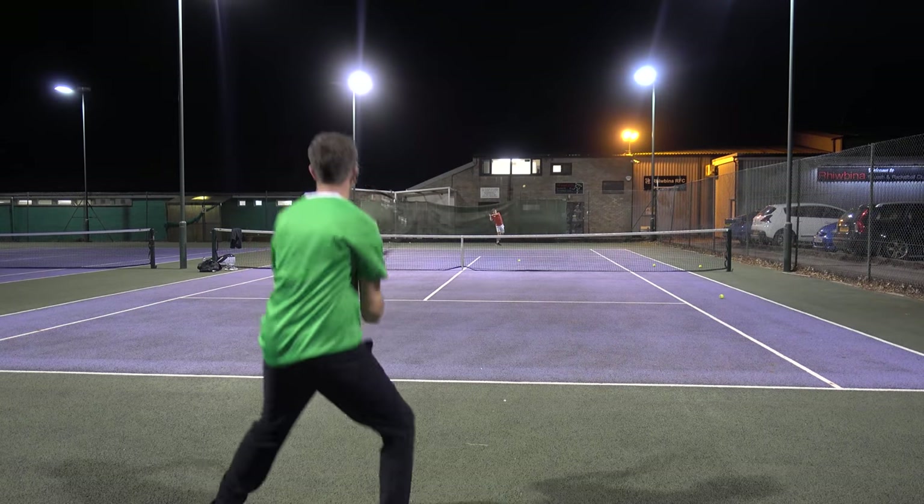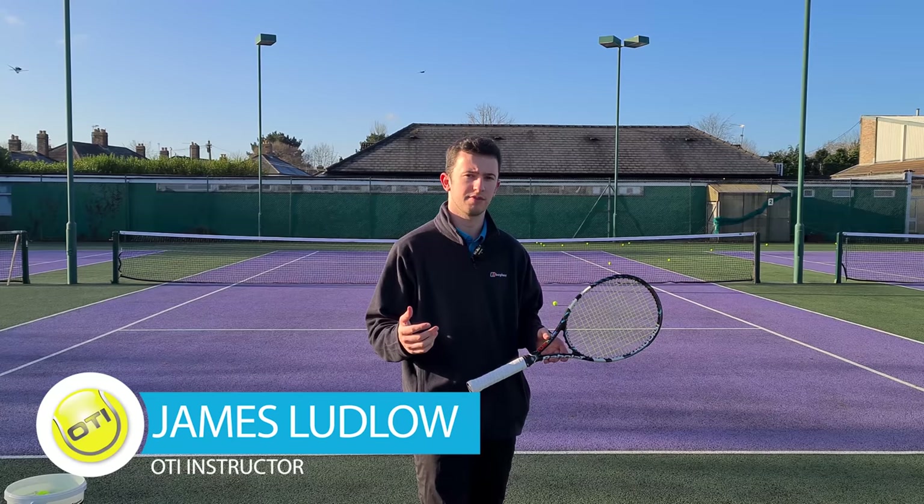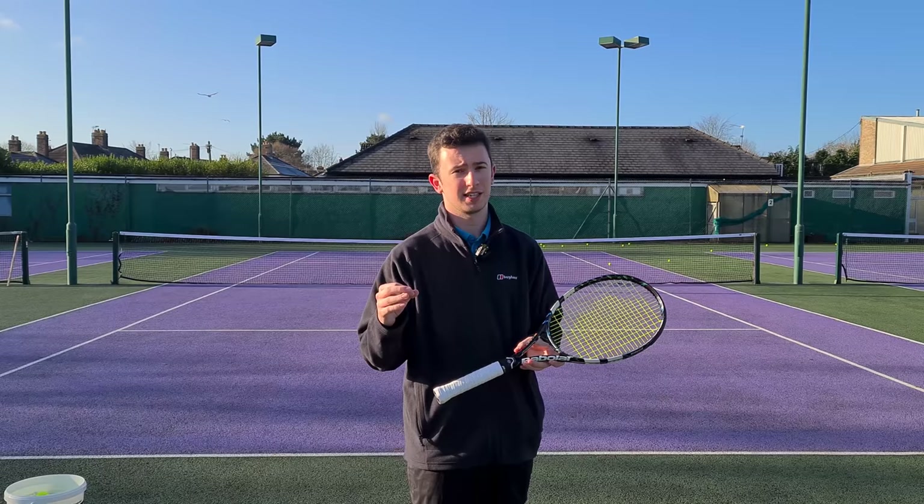If you want to hit your forehand with effortless power and consistency, you must learn to use your non-dominant arm effectively. Hey everyone, it's James from the OTI coaching team and today I'm coming to you with a forehand video. I want to talk about the use of the non-dominant hand or arm throughout the preparation phase — something all the best players use so effectively, resulting in great benefits for your forehand.